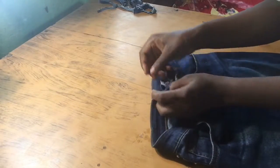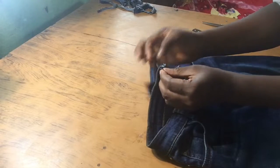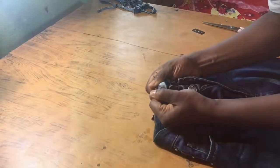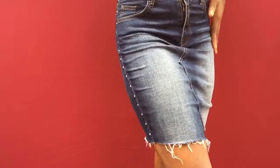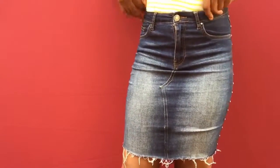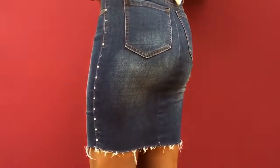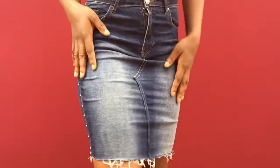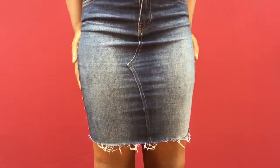This is the finished look — this is how it looks on me right now. I am feeling myself; this skirt is giving me good vibes! Don't forget to give me a thumbs up if you enjoyed the video, don't forget to share and subscribe. That's basically it for this video, guys — bye!